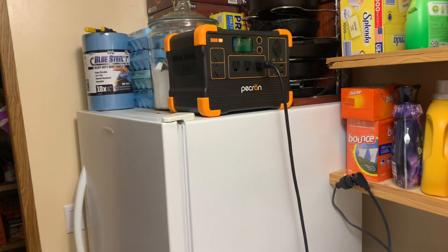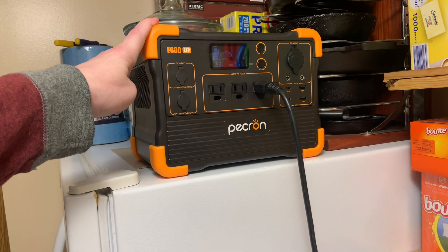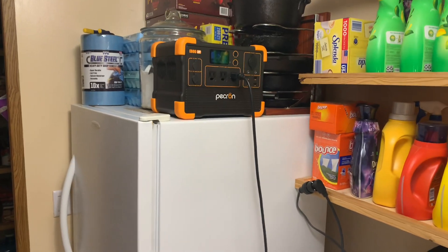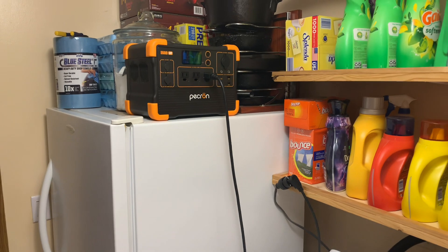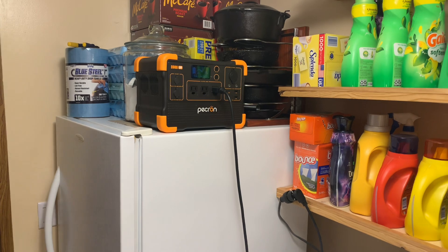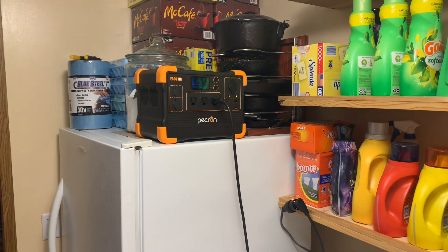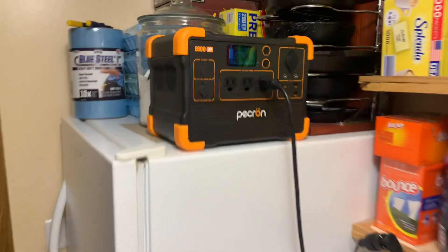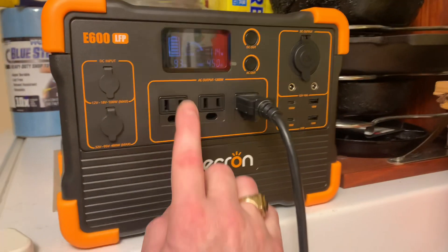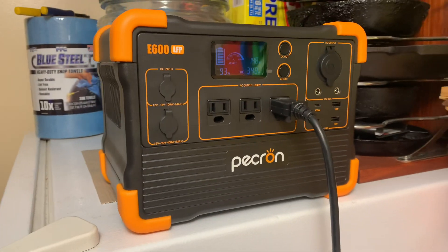If you're just looking to save some money, you can't go wrong with the Peckron E600 LFP. It's got plenty of power for the money — at most I've seen it at 349 to 350. Free shipping on Amazon, or go straight to Peckron's website. Just wait till they go on sale — usually 249 to 299. It's got a little phone charger on top, three outlets, USB ports — good to go.